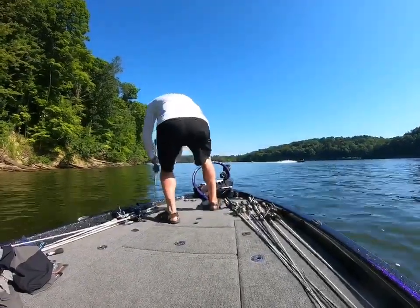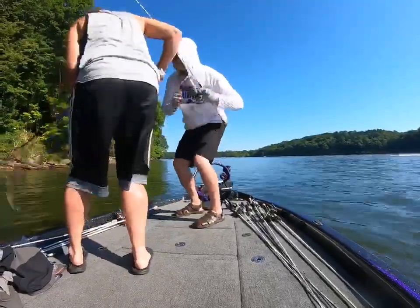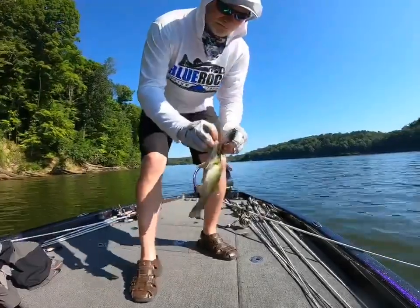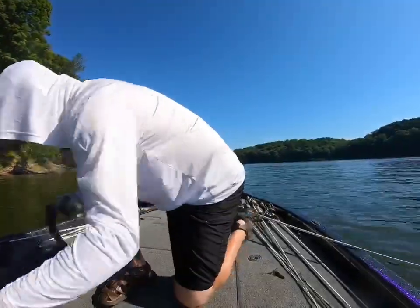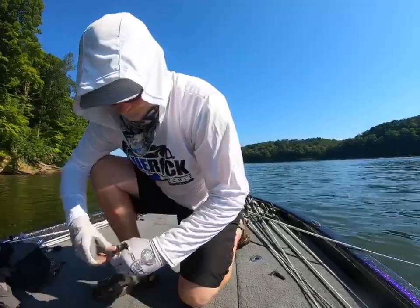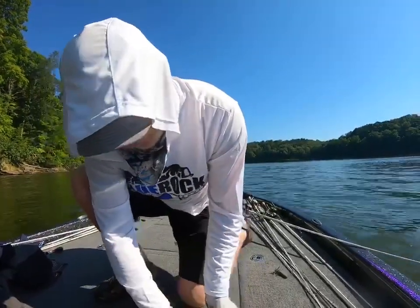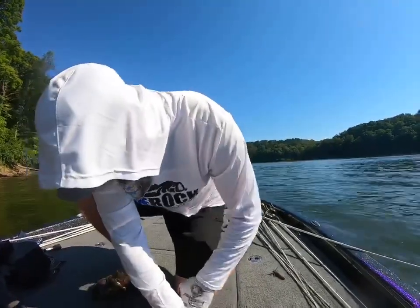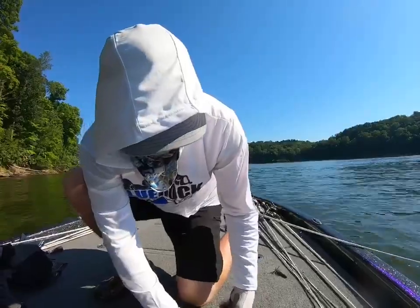Another smallmouth. I don't think he's going to keep — gosh. He's got a big head. I don't think he's going to keep either. He's going to be about ten and a half inches. Ouch, gosh darn he's sharp. Maybe ten and three quarter. Little bit short.